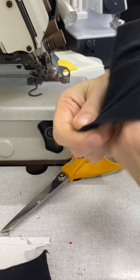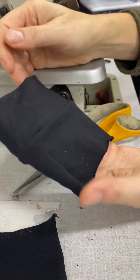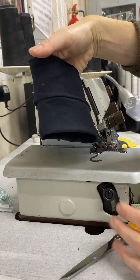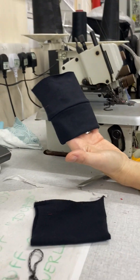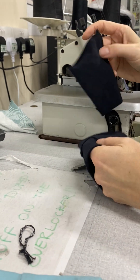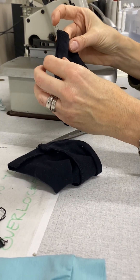We've done our first cuff. That's the same-size application — if it were a contrast color band, it would look exactly like this. It could be for an ankle of a legging, a cuff, or a wrist, but it's sewn the same way. As you can see, it's baggy — that's what happens when there's no stretch applied.